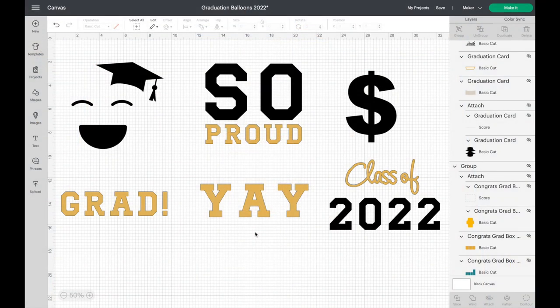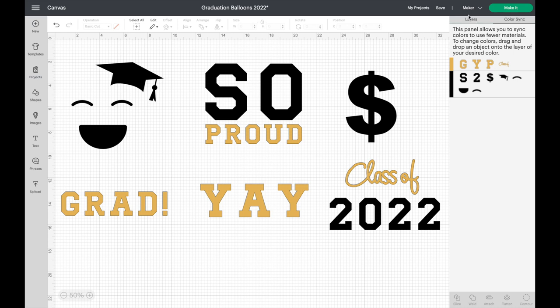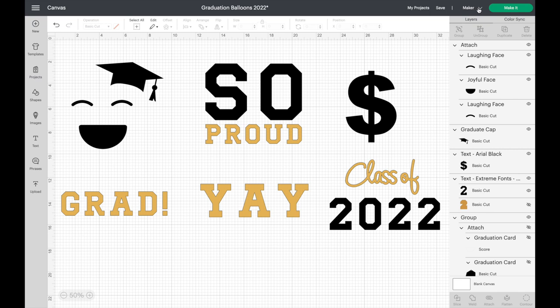Here we are in Cricut Design Space. I opened a new canvas and brought in some things that look good on a balloon — fun, easy, simple designs. I have 'so proud,' 'yay grad,' 'class of 2022,' and an emoji with a little graduation hat — that's the one we're putting on the balloon today. I'll show all of them at the end. Go into Color Sync to make sure everything's just two colors, confirm we have the right machine — the Explore 3 — and select Make It.